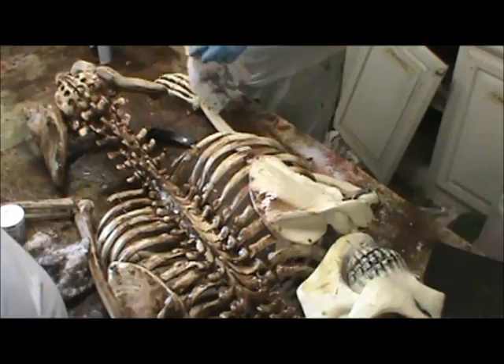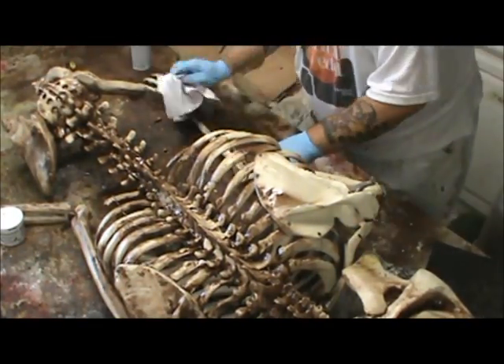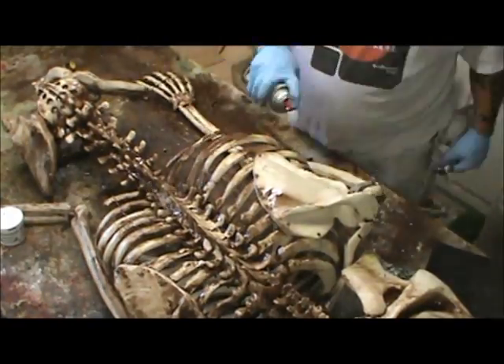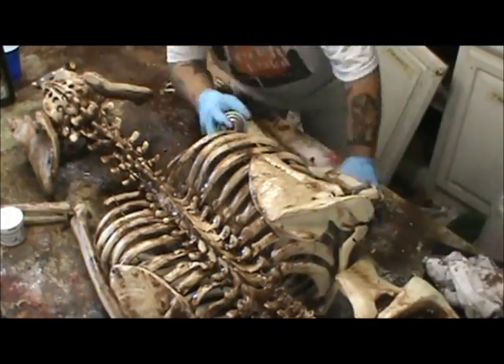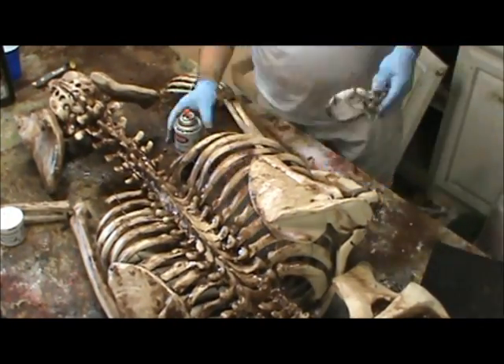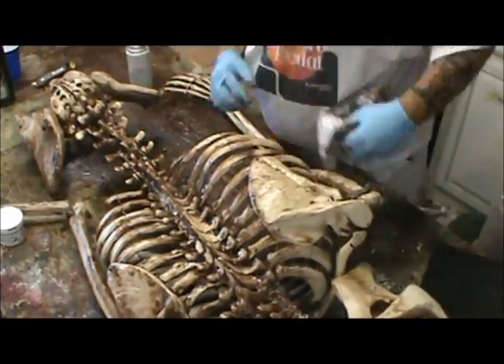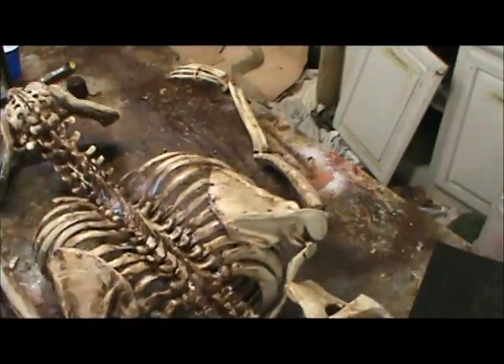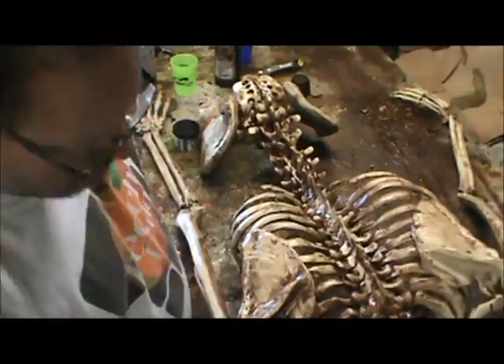You could even put some moss on it or whatever. It's the same technique I used on furniture — it's a great way to age stuff. A bleached white skeleton, if you're trying to use it in a haunt setting that isn't a doctor's office, is pretty unnatural. They just don't come that clean and they don't get that clean.